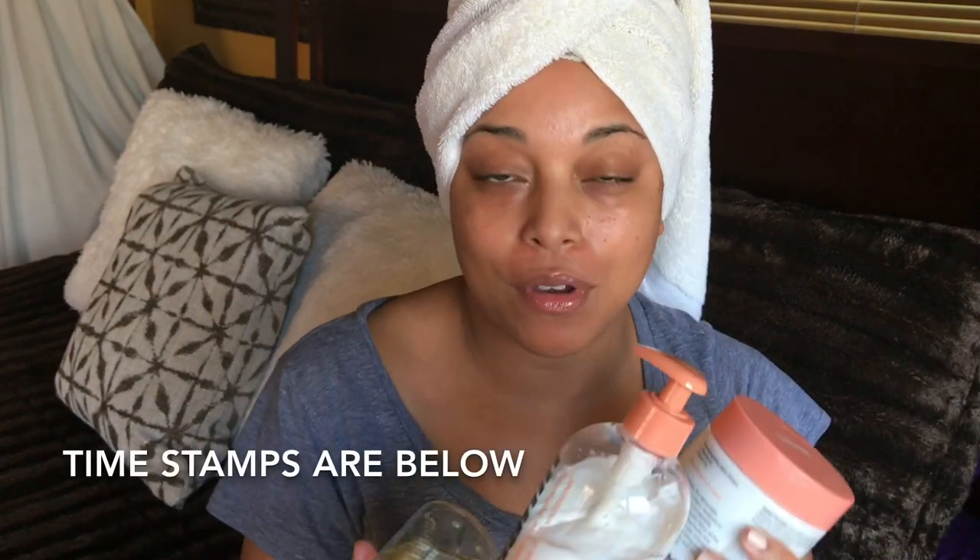Hey guys! Welcome back for another video. It's your girl Melissa Q. Thanks so much for coming in and having a seat. As you can tell from the title, we're going to get straight into this review of Melanin Hair Care. Let's get it.